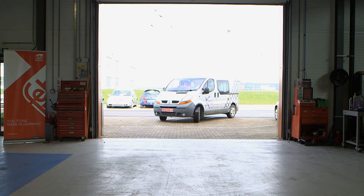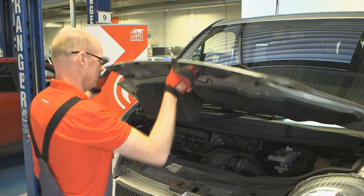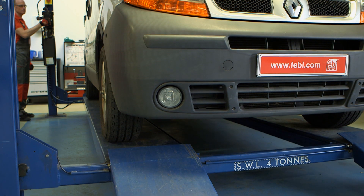Worn steering and suspension components can cause issues such as knocking or creaking noises over uneven road surfaces, as well as vague steering and handling and uneven tyre wear.